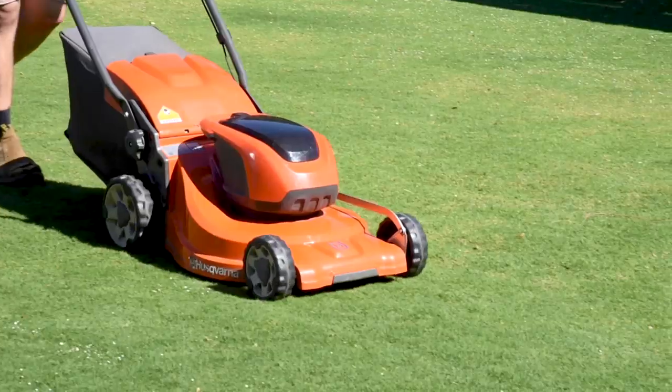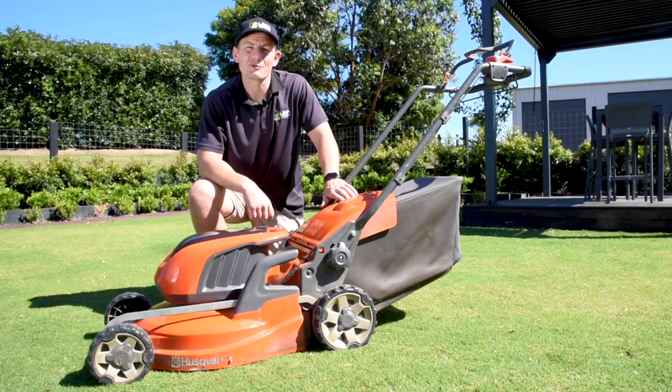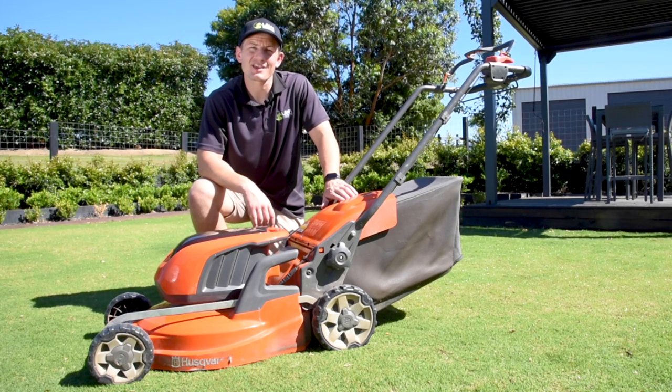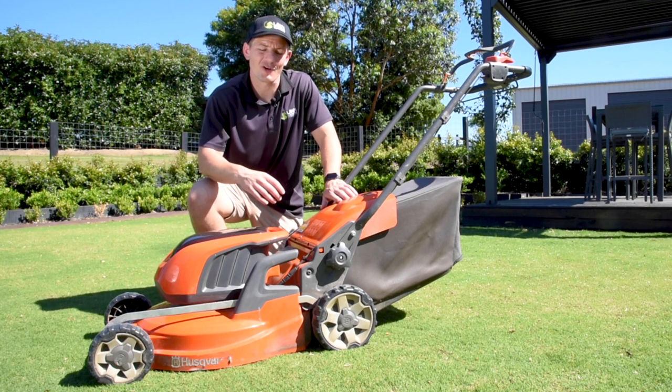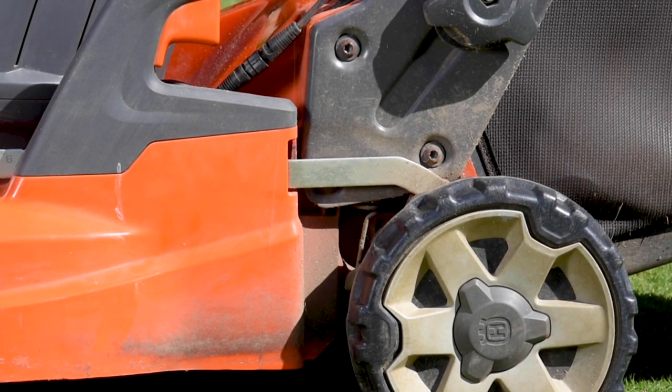Don't sell yourself short. It's important not to mow your lawn too short during the cooler months. Doing so will leave it vulnerable to weed invasion and it will struggle to repair itself from frost. Once it has started to slow in growth, lift the mowing height up a notch.